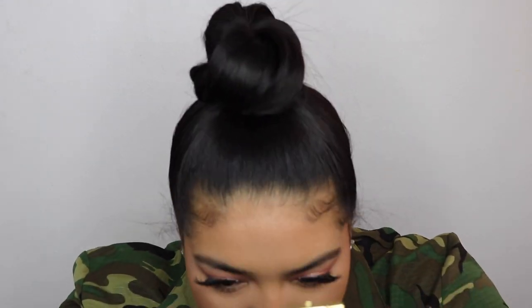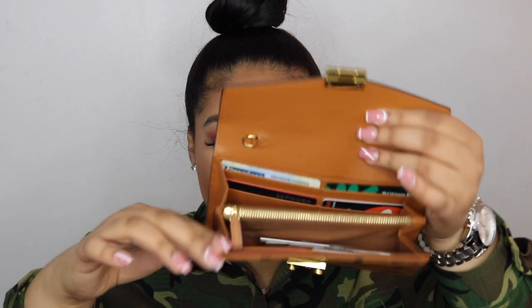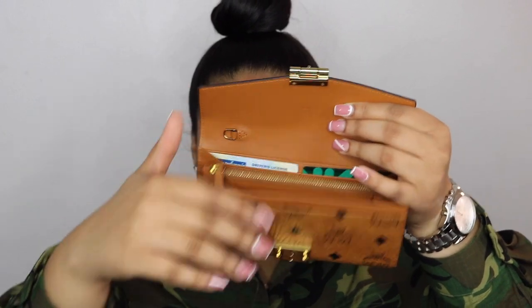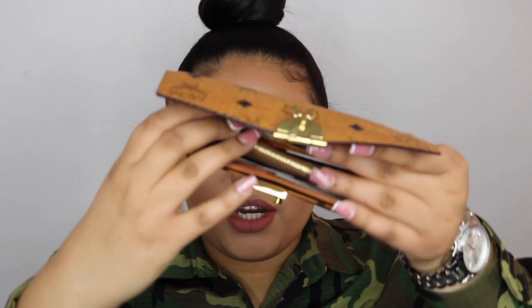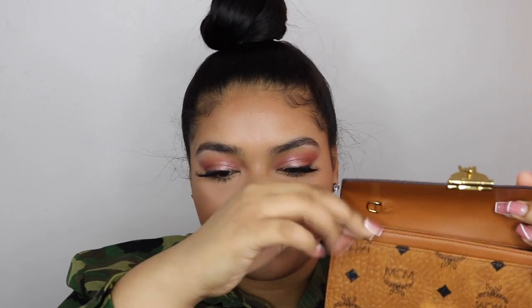This is what the wallet looks like — it has gold hardware right here. You click the sides like that, then lift it up and it says MCM right there. Then you have your wallet compartments — there's a section here where you can put cash, but I prefer to put my cash in this other spot. Right now I don't have any cash though.